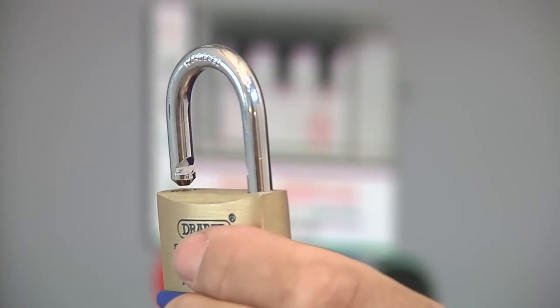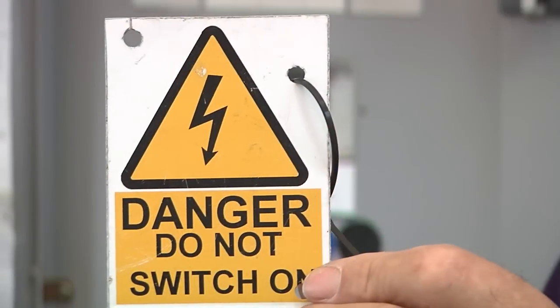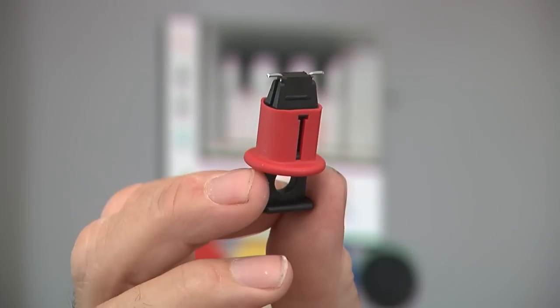We're going to carry out a ring circuit test. Firstly, of course, I need to isolate the distribution board before I take the cover off. To carry out the isolation, we need a padlock, a sign, and a lock-off that's appropriate to the type of isolator we've got.